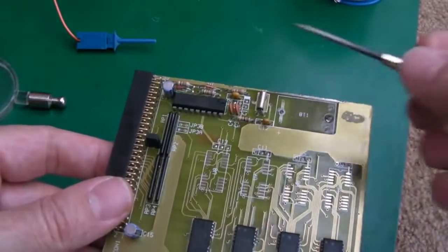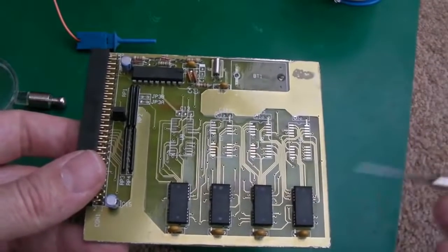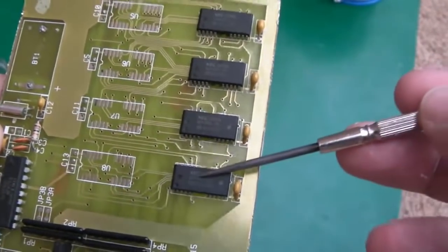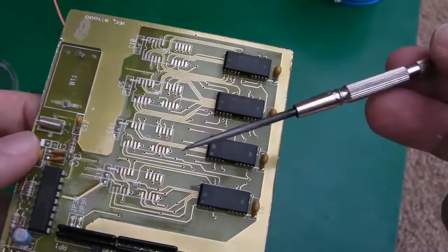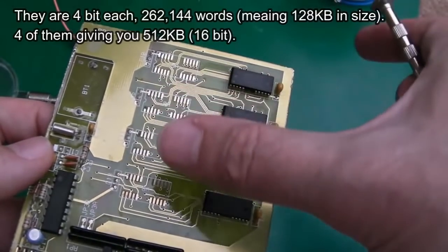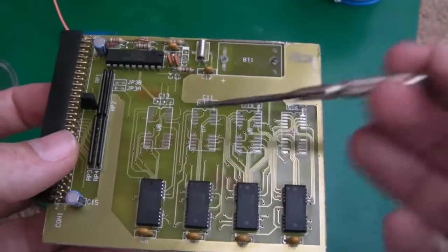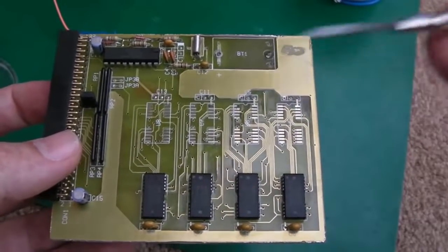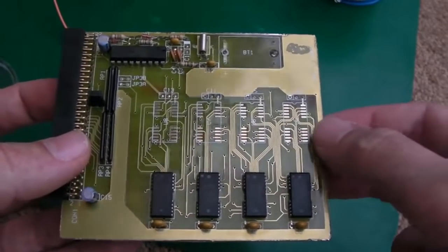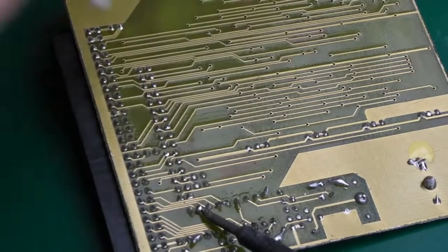I don't know whether we'll have to do anything with these jumpers — whether this just enables or disables it — but we'll give it a try. The chips I've got are not exactly the same model as the ones on there, but they should work. I originally got eight of these for a specific Atari ST model. I'll use four on here and keep four spare. I'll use the solder sucker to remove the excess bits of solder first.